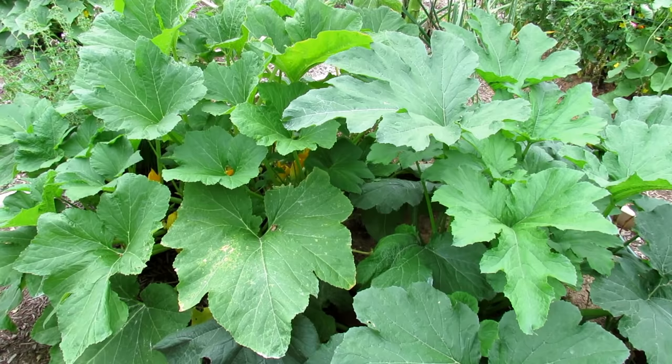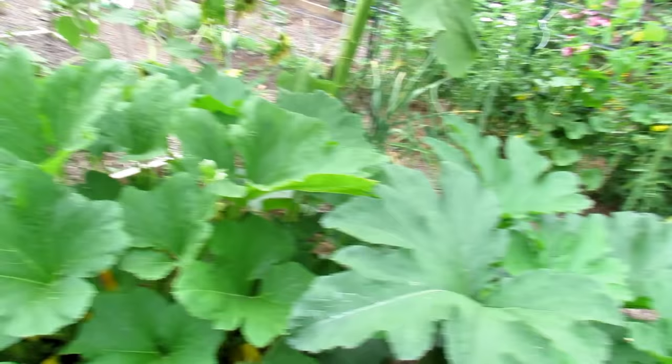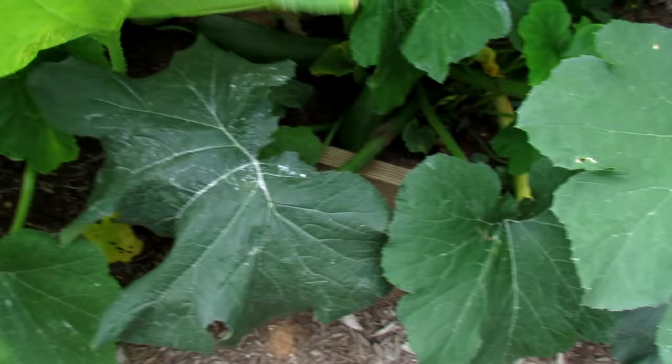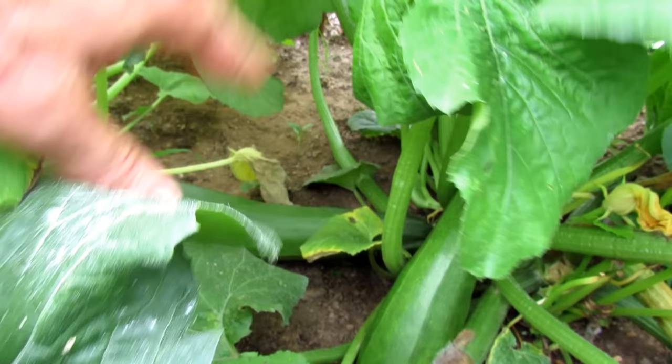Even if the sprays are organic, like the peppermint spray, and they're not going to do anything to you, I like to go through the garden, take everything out for the week that I'm going to use, and then put my sprays down. These are two squash and zucchini plants. As I harvest, I also take the time to look under the leaves, inspect them, and really look for squash bugs, squash bug eggs, and other problems like that.